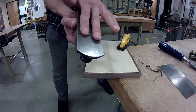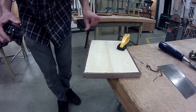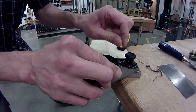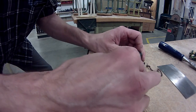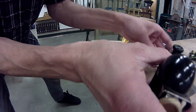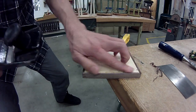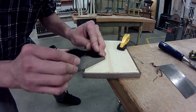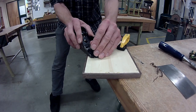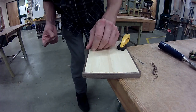Our next option is a block plane. We want to make sure we set the height of the blade very, very fine so that we're not removing too much material. This is a little bit nicer than the chisel because it limits how much material you can actually remove and the wood is less likely to split along its grain. We have grain going in two different directions on this piece, so we want to make sure we're not running right off the end and tearing the grain out. I like to run this at about 45 degrees one way and back the other way as well.